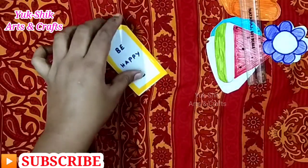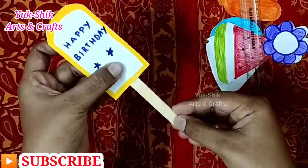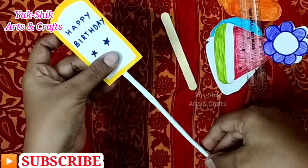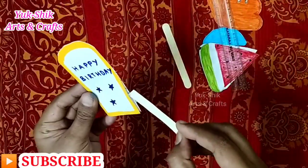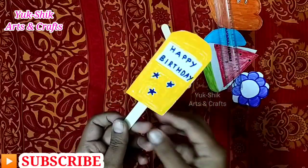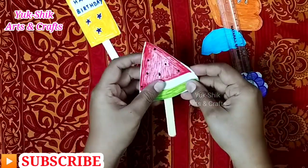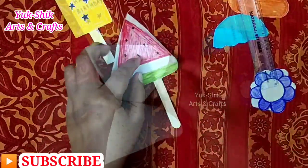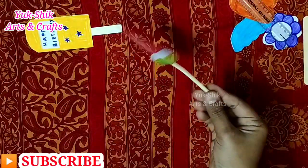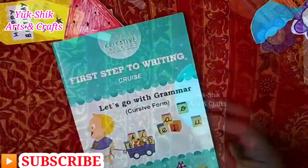I am coloring in the center and using this ice stick, putting it in the center. We can put it in a paper roll. In this option, we can put it in an invitation card. Now we have to put the stick and use it for a birthday. We can use this ice stick, and we can also use this as a bookmark.